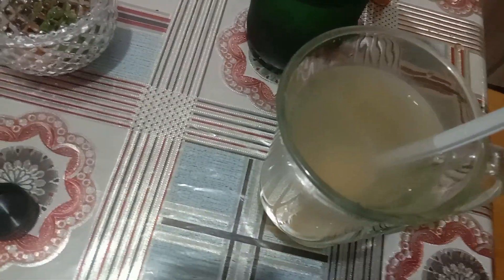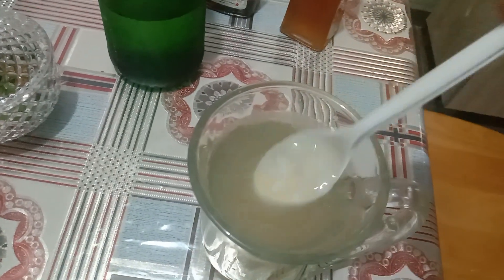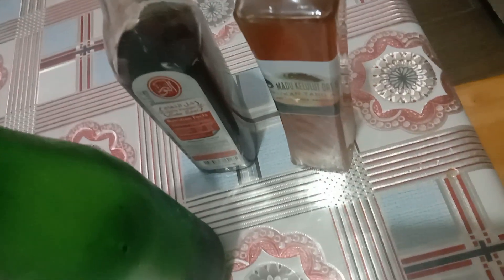Two teaspoons of honey is enough. So you close back the vinegar.